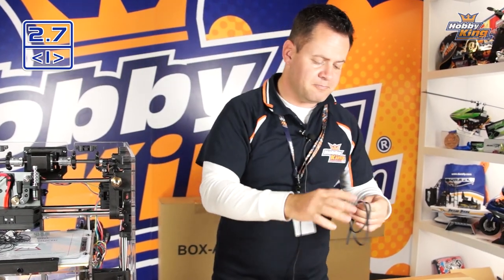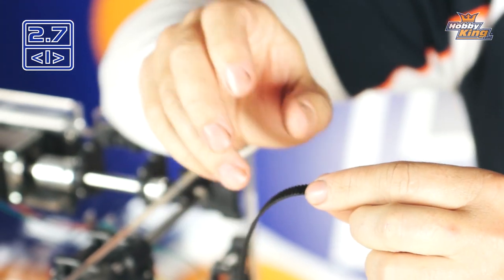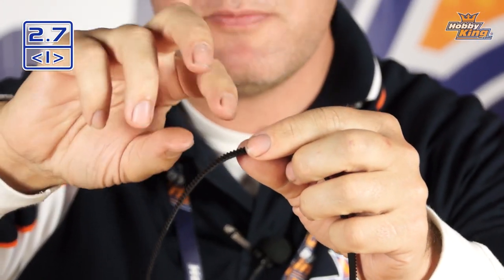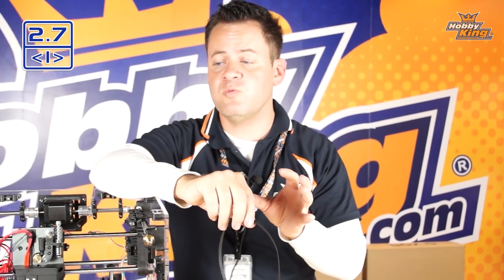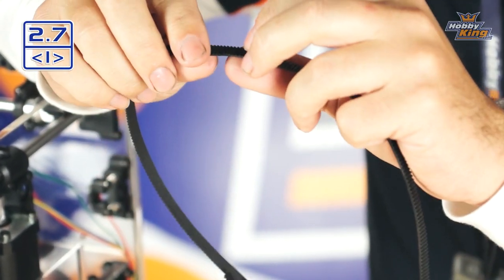Unlike a fan belt on your car which is smooth, these are timed — meaning they have little gear teeth. If they have the proper tension going around a pulley with teeth as well, every time it turns it will rotate the belt with no chance of slipping, as long as tension is correct. On a CNC positioning system we can't have any slippage — if it moved fast, stopped, and reversed, a slipping belt would lose resolution and position. These are timing belts, so tension isn't as critical as a V-belt because it uses teeth rather than friction.